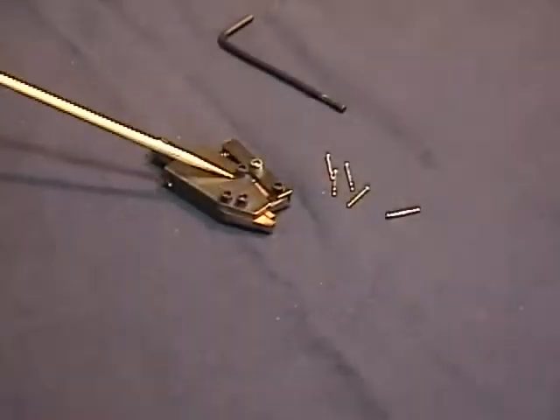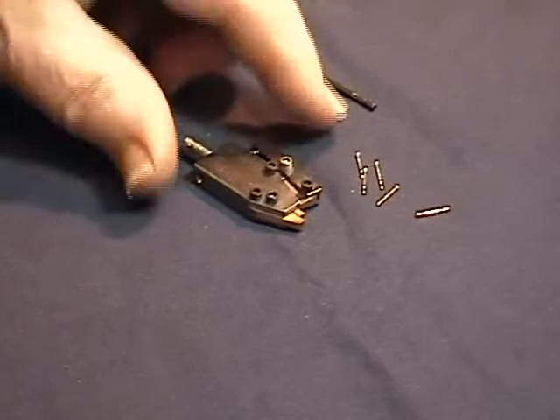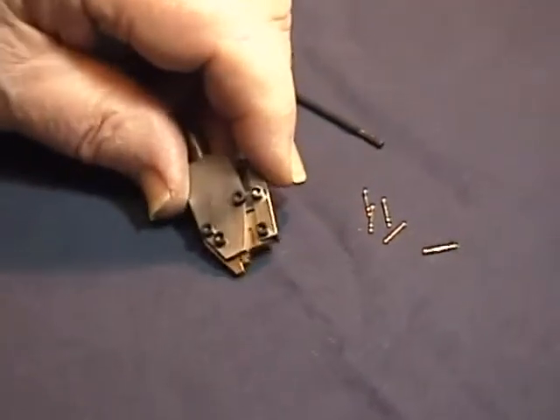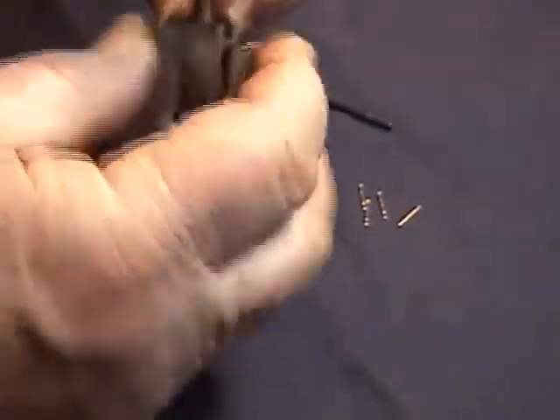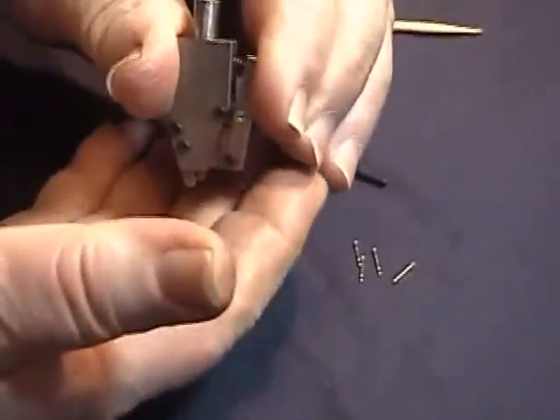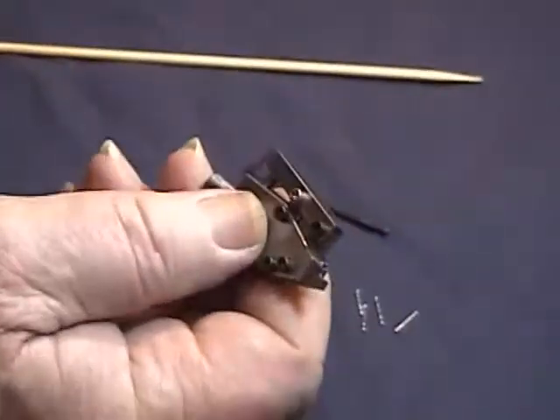This is the automatic collet that catches the post in the welding machine. It opens and closes automatically to catch the post, which is shot down to the center with the escapement and pops out the bottom, caught by the catch plate at the right height. You saw that in the welding machine.